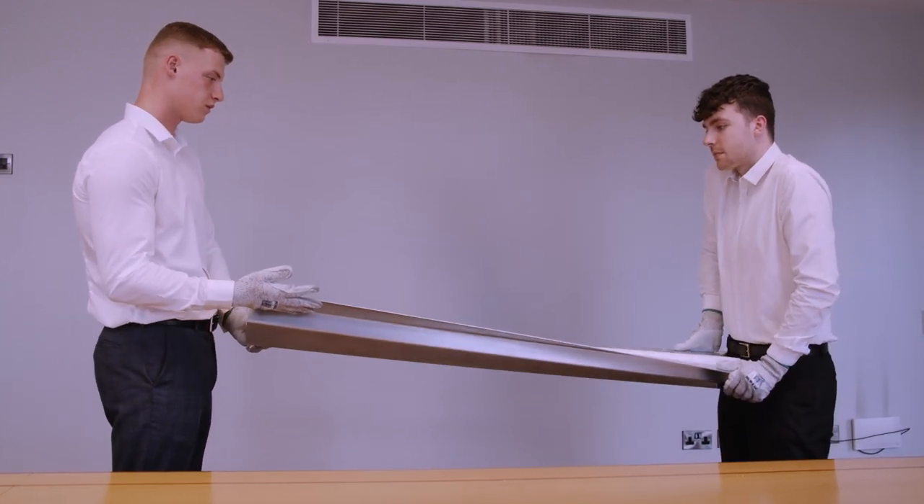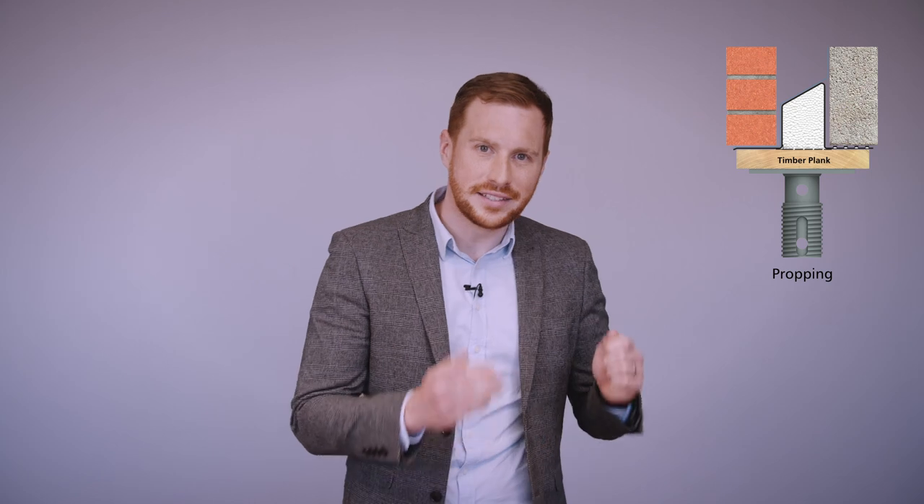So what's the solution? For their standard steel lintel, other manufacturers will recommend propping these open bottom type of lintels. Propping can be time consuming, expensive and a precarious practice.